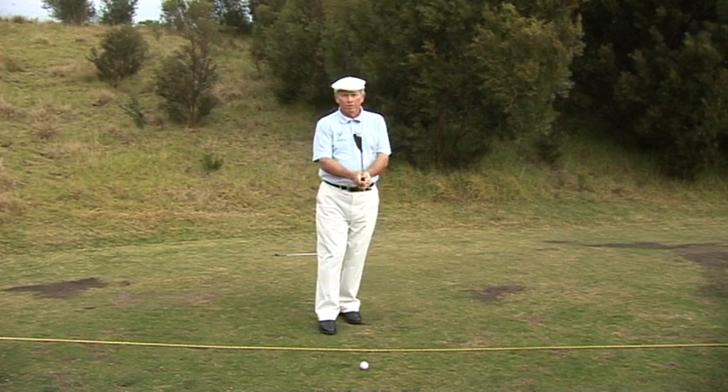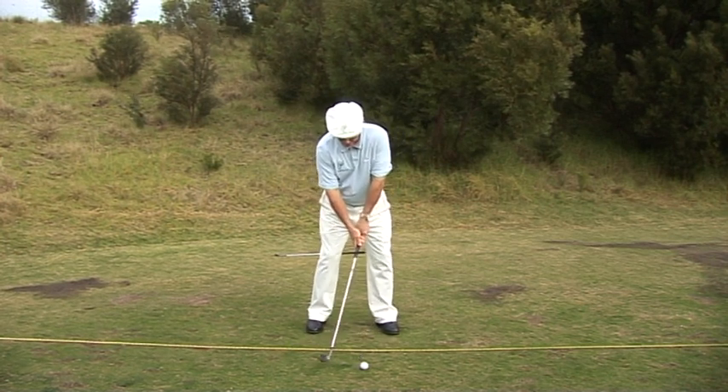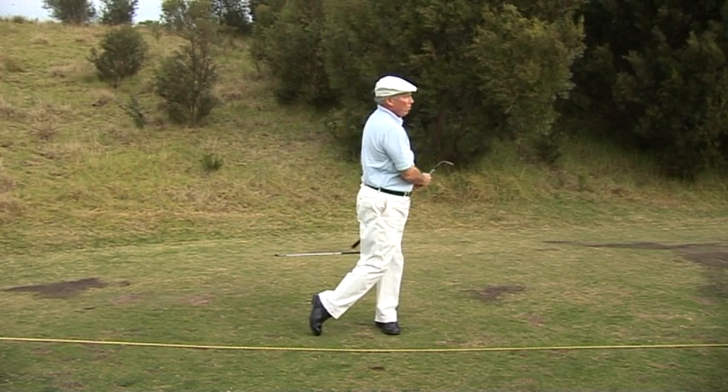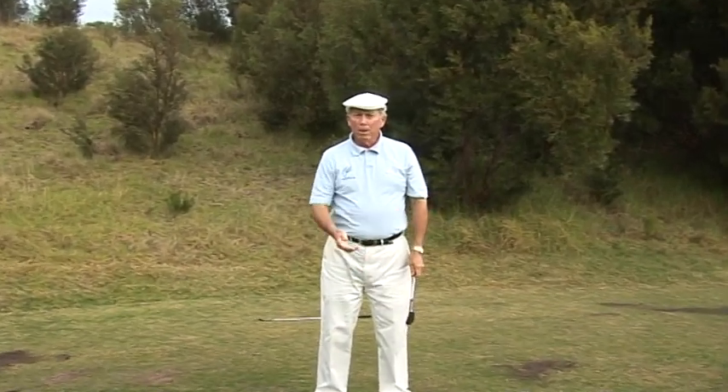Let me demonstrate with a shot. It's a swing and a hit — and away it goes. So in good golf, you're combining the swinging motion and the hitting action in the one shot.